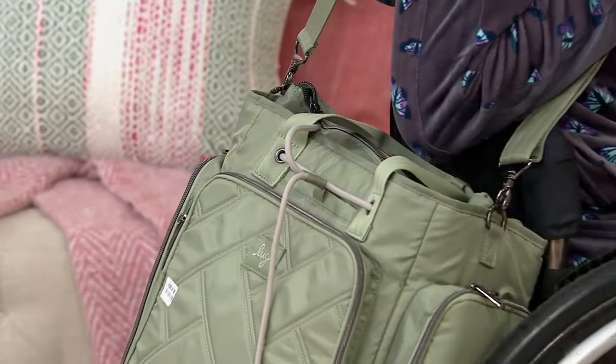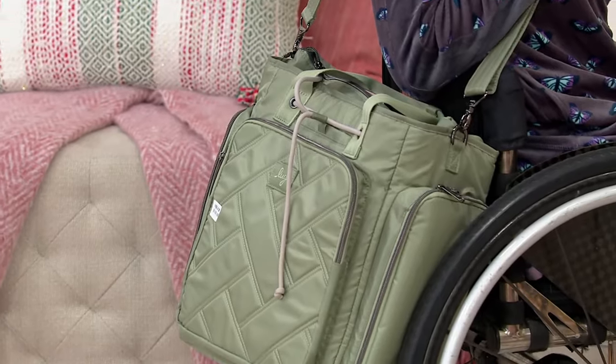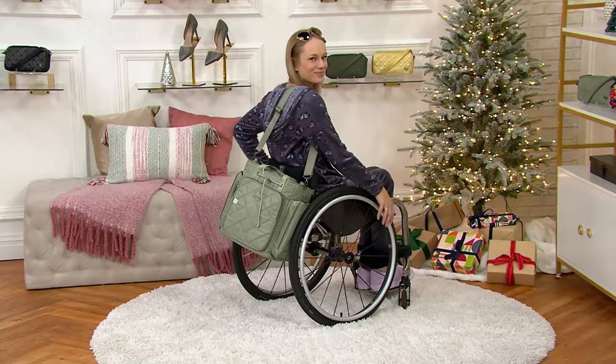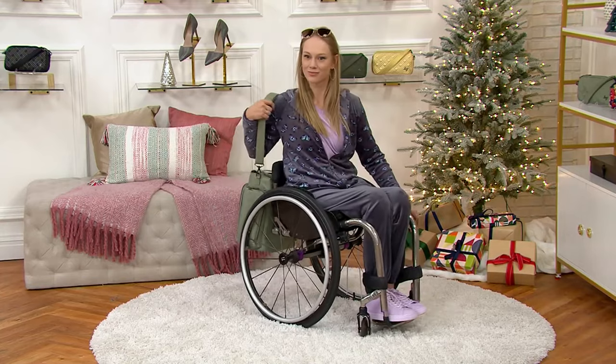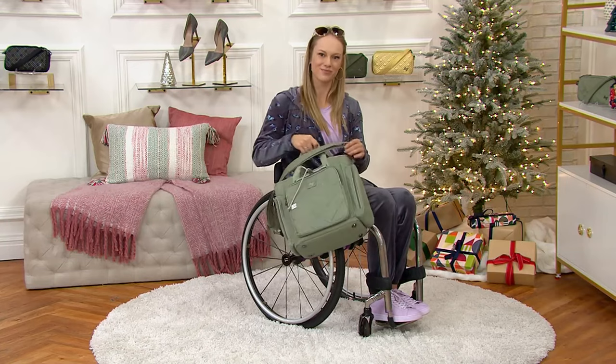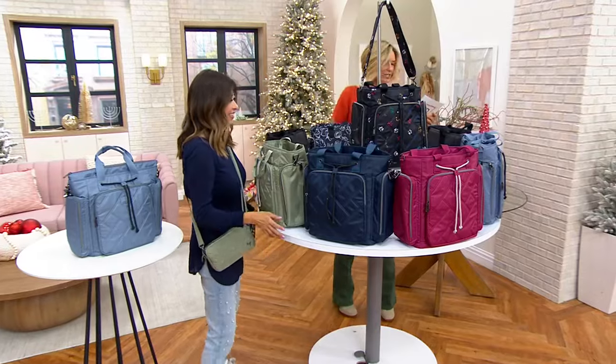This is called the Bustle. It's a medium tote with a crossbody strap on it as well. I love the shape of it — almost like a bucket slash square. I'll take you through some of those colors. Brand new today.